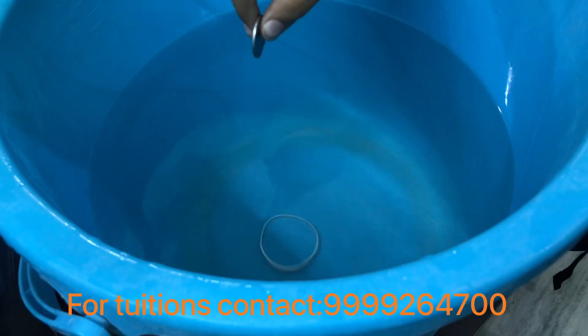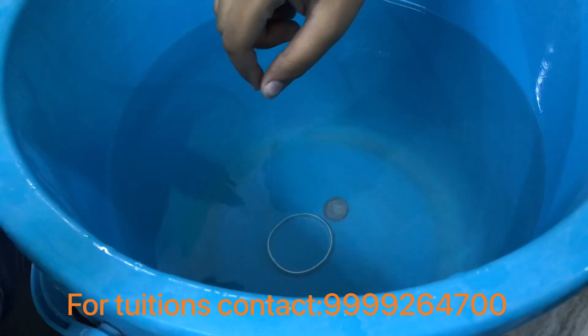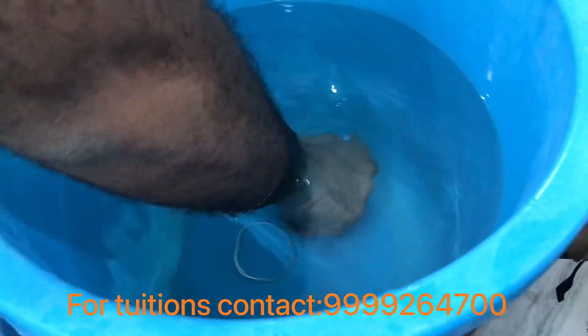You see — when you were doing it in air, you were placing the coin straight above the bangle. Notice that: when doing the activity in air you were aiming straight down from the top.